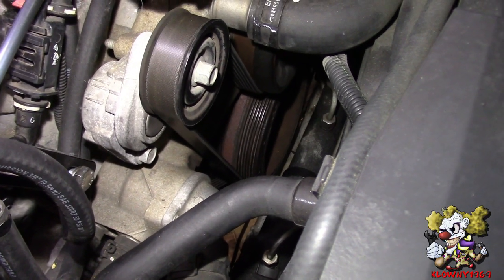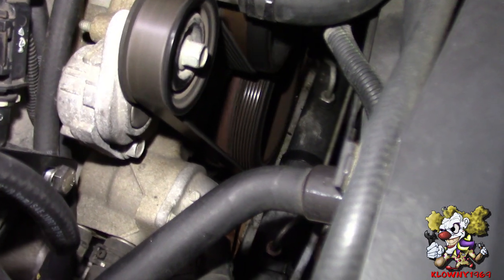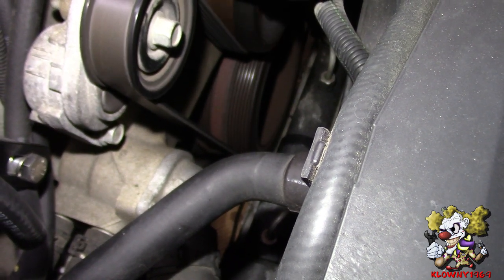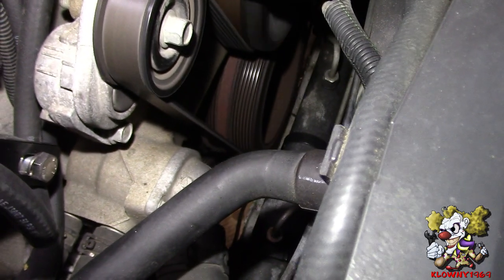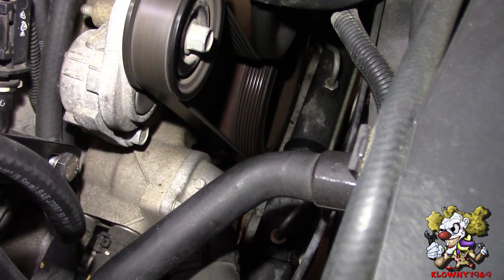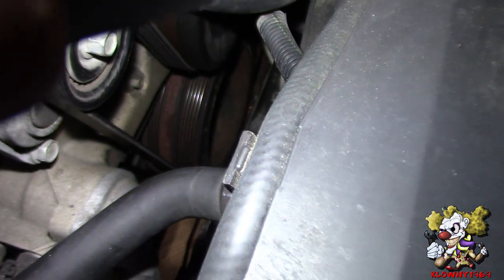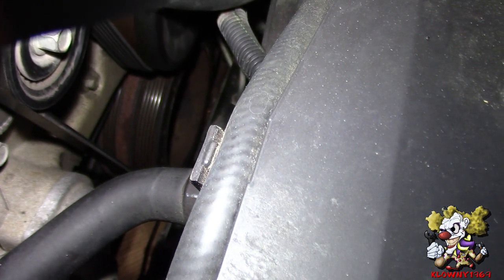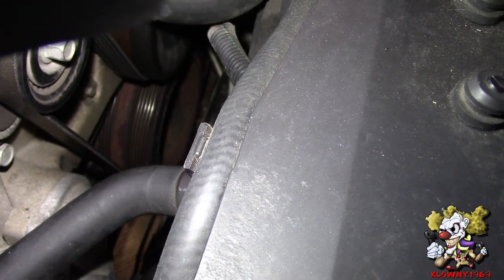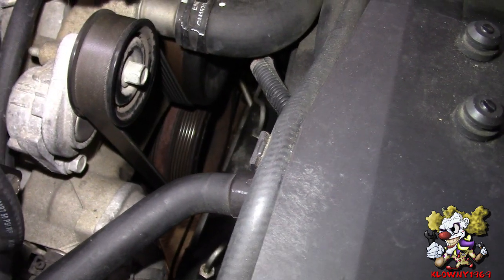When you go ahead and start it, you can see the harmonic balancer down there — you can see there's a little wobble. Sometimes you'll see the elastomer, the rubber ring around it, gets squeezed out and the inside part of the damper and the outer ring move apart. That's pretty much what happened here. You can't really see it on camera, but it's the reason why we're changing it out. So let's begin.